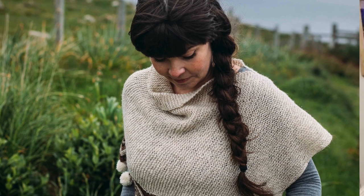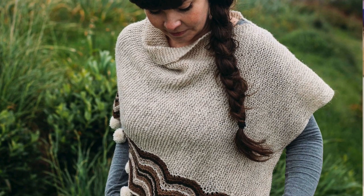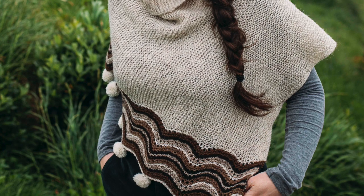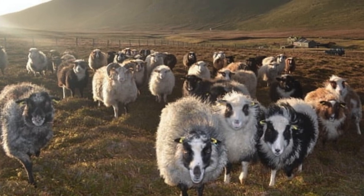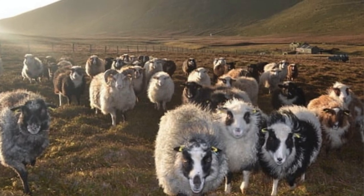My inspiration for this particular design first came to my mind when I was in Foula, an island west of Shetland, for a family holiday last year. It was just great to see all the Foula sheep in their natural colours — their array of natural colours. I'm just really keen to showcase all the different colours they have in the Foula wool collection.